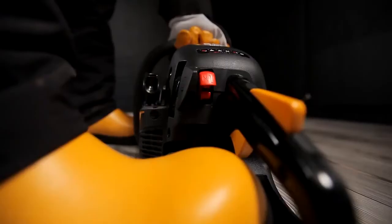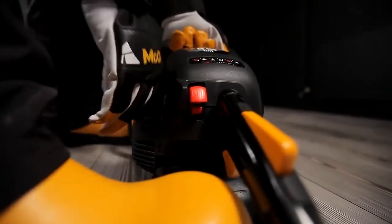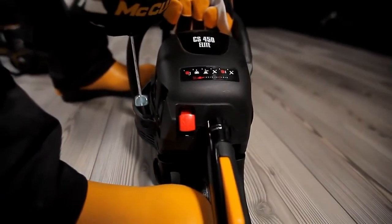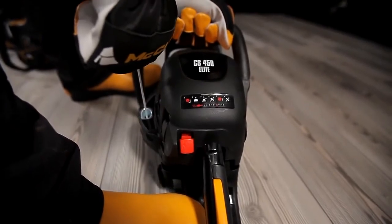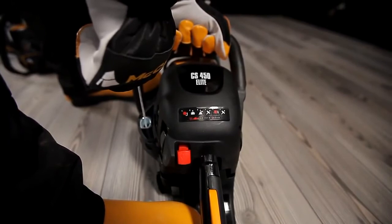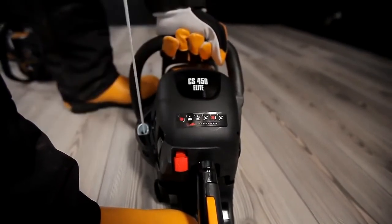Grip the pull starter handle with your right hand and slowly pull out the starter rope until you can feel a resistance. Do not pull the starter rope out completely, and do not release the starter rope from its part pulled out position, as this could damage your chainsaw. Never wind the starter rope around your hand. Pull the rope repeatedly and with force until the engine fires.